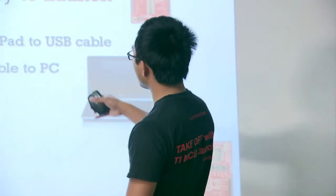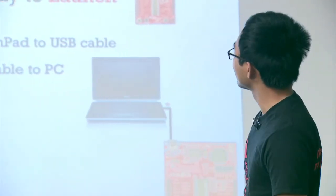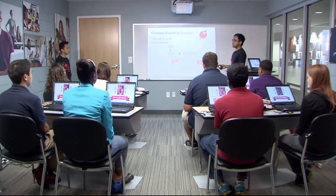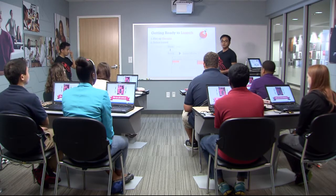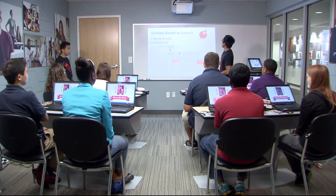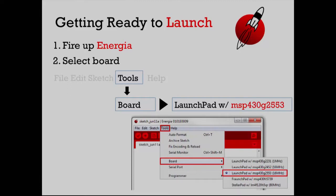We connected the LaunchPad over USB to the PC - step number one complete. The next step is to move to the computer and launch the software tool called Energia. Energia has a little icon here, so if you can find that on your desktop, just double-click it and that will open up the tool. That's what we're going to use to create code and software that we're going to put inside of the LaunchPad brain.